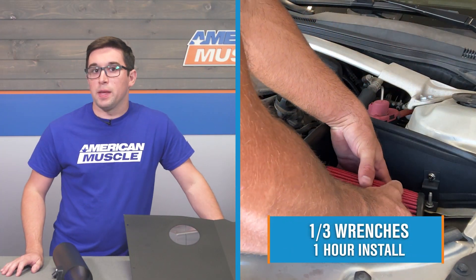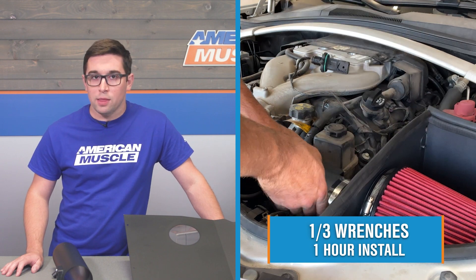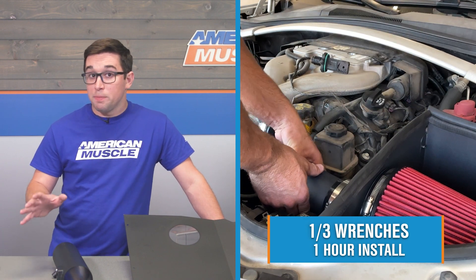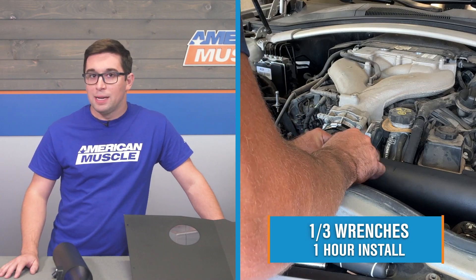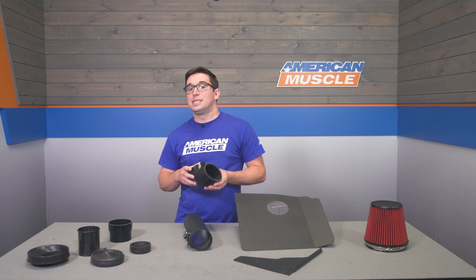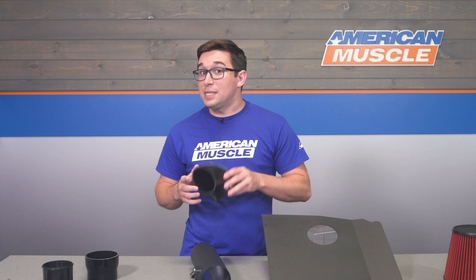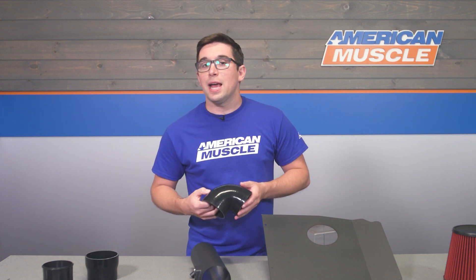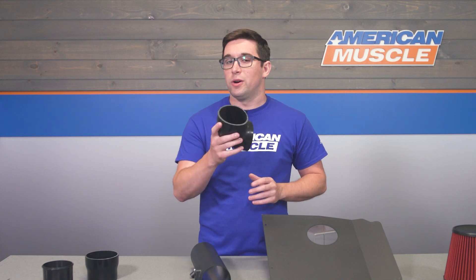Let's talk about the install. This is a rather straightforward installation, coming in at a one out of three on our difficulty meter. You should budget around an hour to get all this wrapped up. The kit comes with everything you need ready to get this done, so it's an entirely bolt-in setup — one that you can easily accomplish at home. Let's go ahead and throw it over to one of our AM customers, who's going to show you how to get this installed on your Camaro.